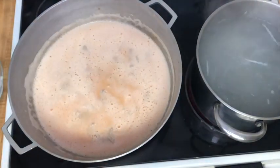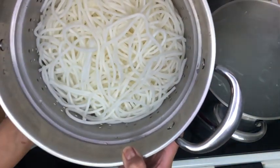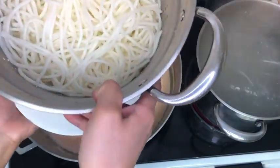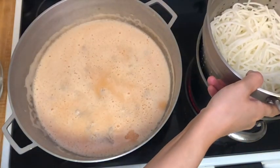At the same time we are going to boil up our noodles. These noodles have been soaking for about two hours and now that they're softened we're going to dump them into our boiling water very carefully.